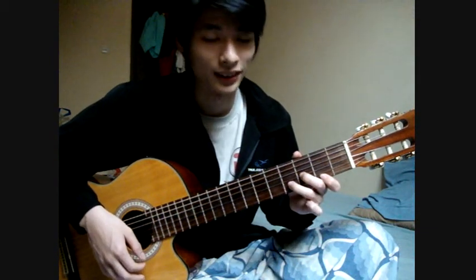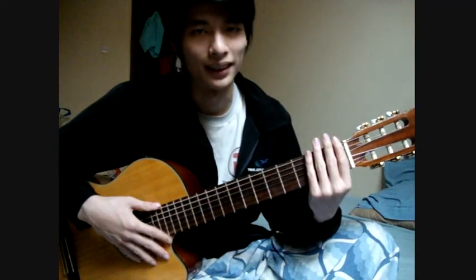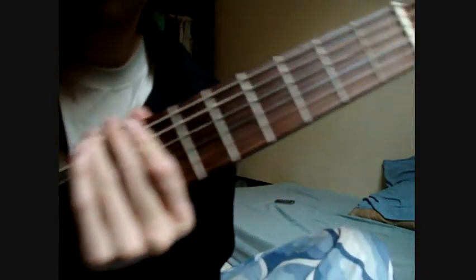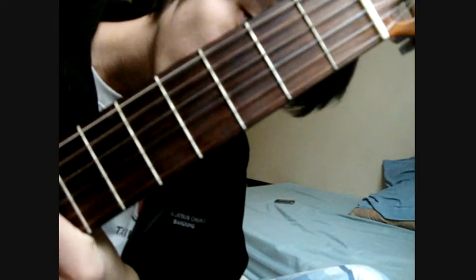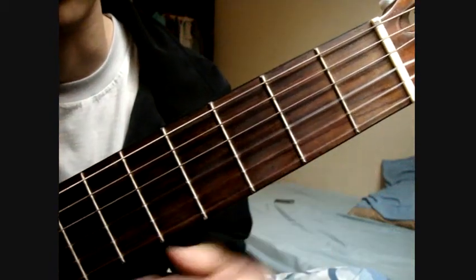There are a lot of guitar players who play D Cresc minor here. I will teach you two types of minor so you don't need to worry. For the first one is D Cresc minor.